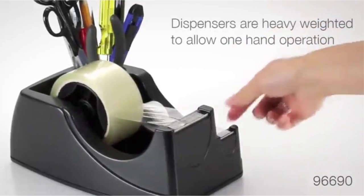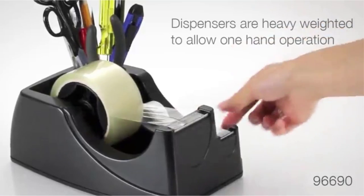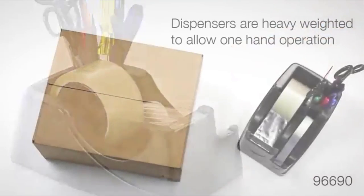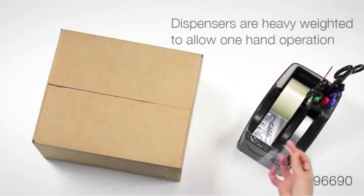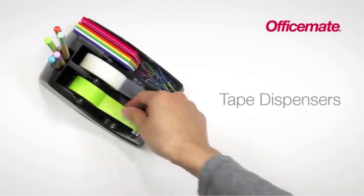Tape dispensers are an integral tool in any classroom, office, or craft room. They're available in a wide range of styles and materials to fit anyone's functional needs and design sensibility. In this video, we will look at some of the best tape dispensers on the market.